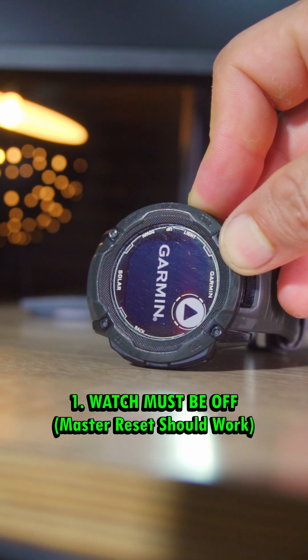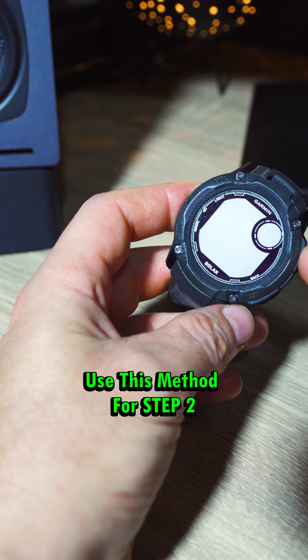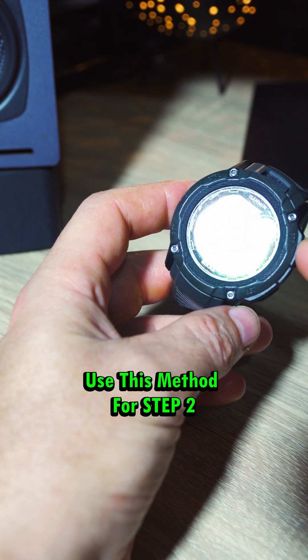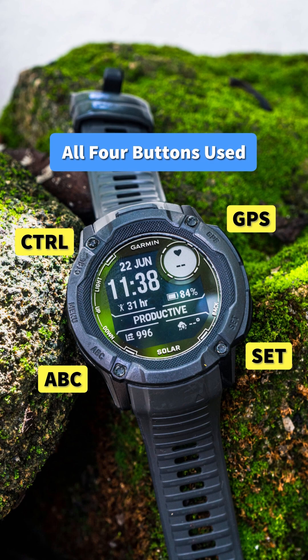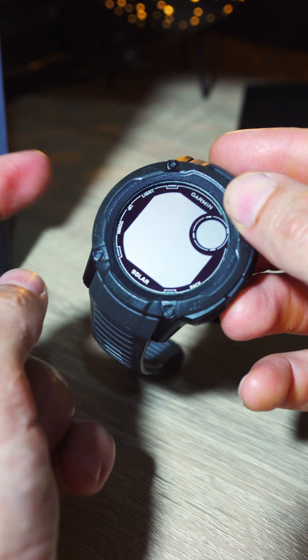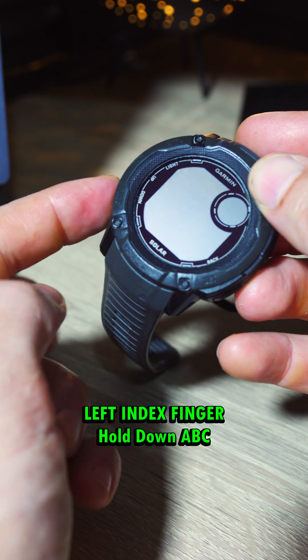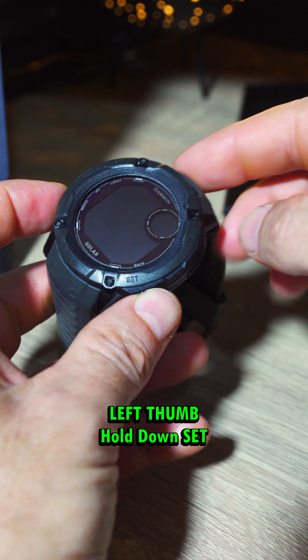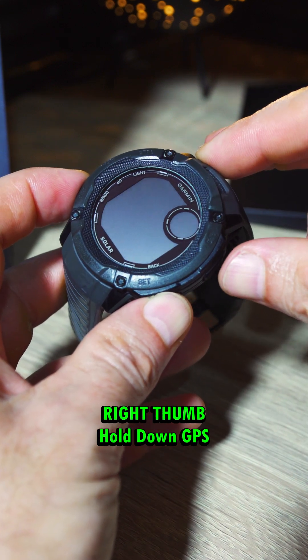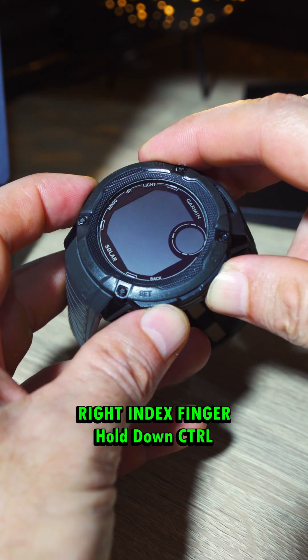First, your Garmin Instinct 2 or 2X should be turned off. The next step is going to be very important on how you do it. There's a method I use because we're going to have to press all four buttons to get this to work. I use my left index finger to hold down the ABC button, my left thumb to hold down the Set button, and then my right thumb to hold down the GPS, and my right index finger to hold down the Control button.